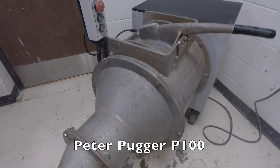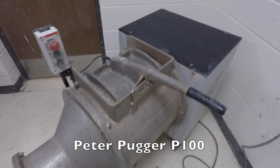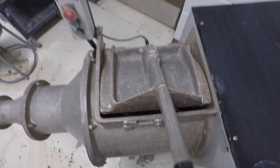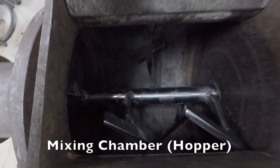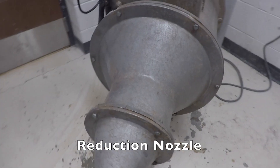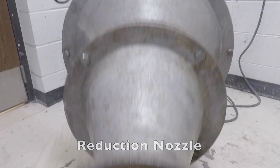A pug mill is a machine that can mix drier and softer clays together, or mix clay from scratch. Underneath the black panel you have your motor housing and hub. This is your mixing chamber, also referred to as a hopper. Then you have your reduction nozzle — clay gets forced through here and packed into cylinders on the way out.